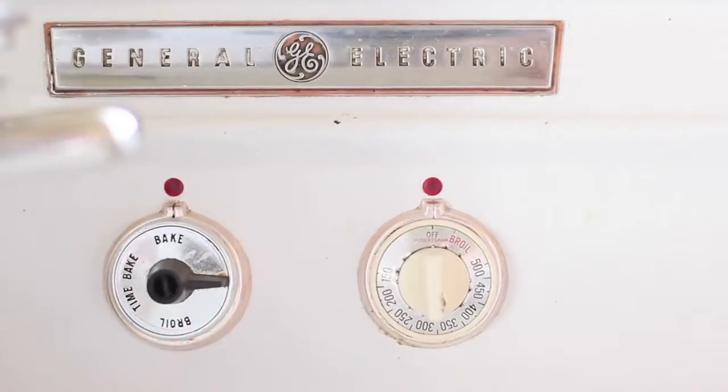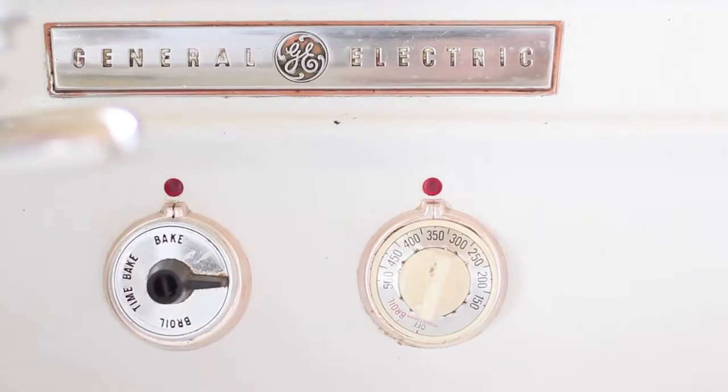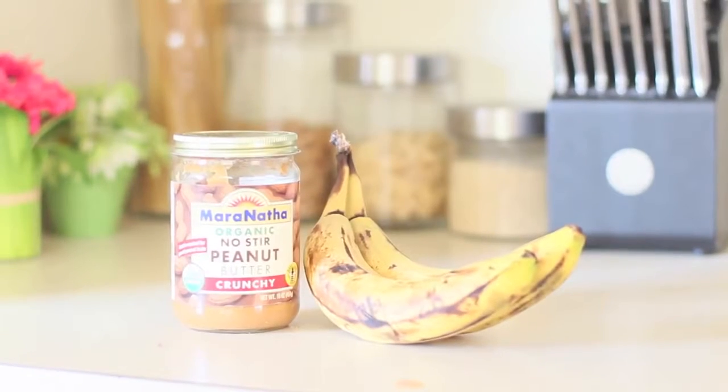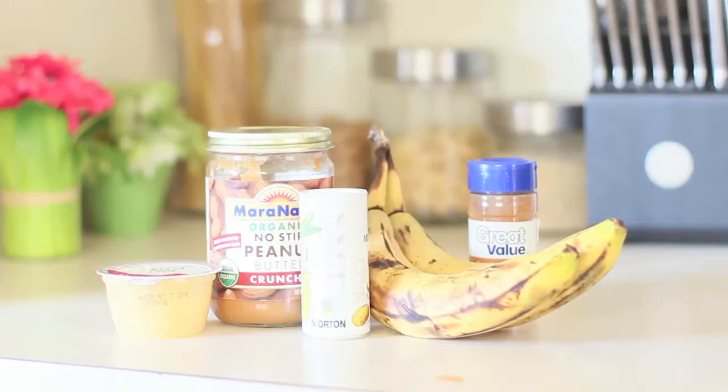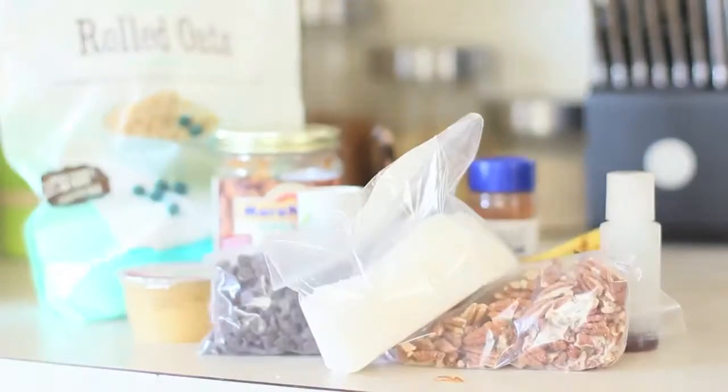Let's get into this recipe! First, preheat your oven to 350. The ingredients you're gonna need are bananas, peanut butter, applesauce, cinnamon, salt, vanilla, rolled oats, pecans, chocolate chips, and coconut.